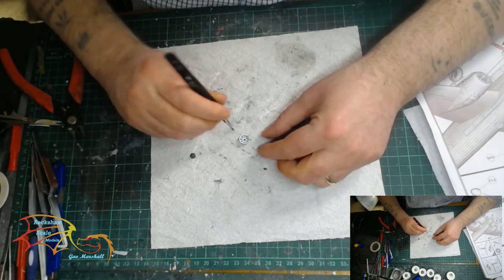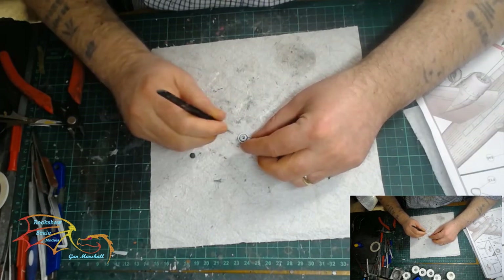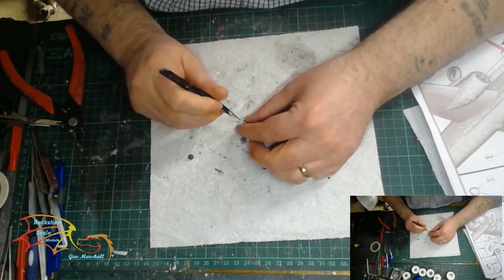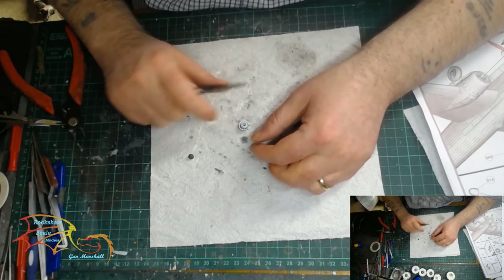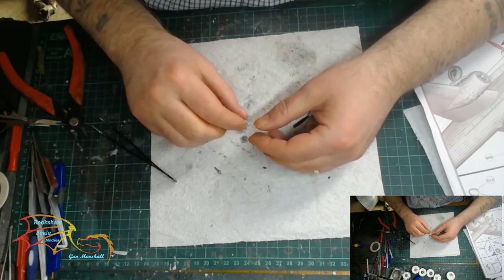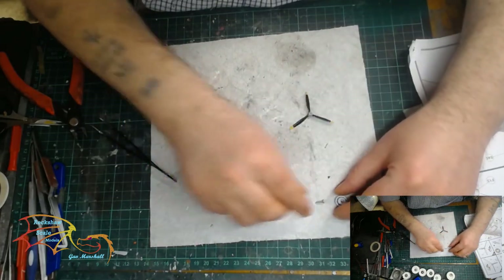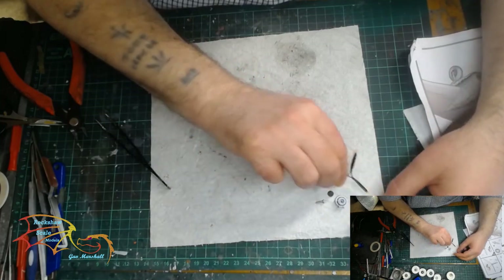Starting off from where I left off and building the propellers up. These are very simple to build up. The inner compartment just gets cemented into place — it's a delicate bit but fairly easy to do. I'll leave that to dry until I can carry on with the next part.